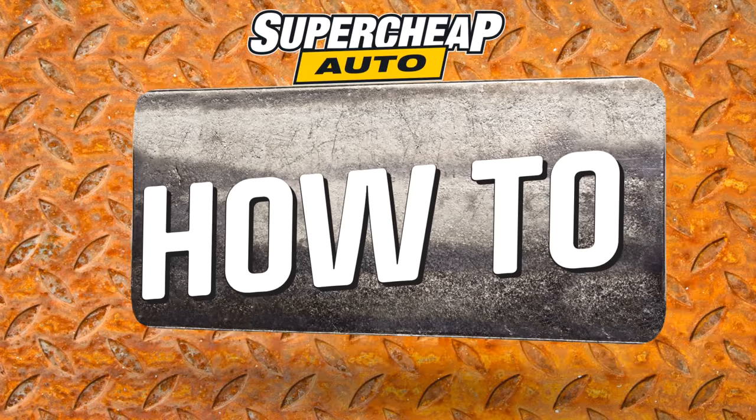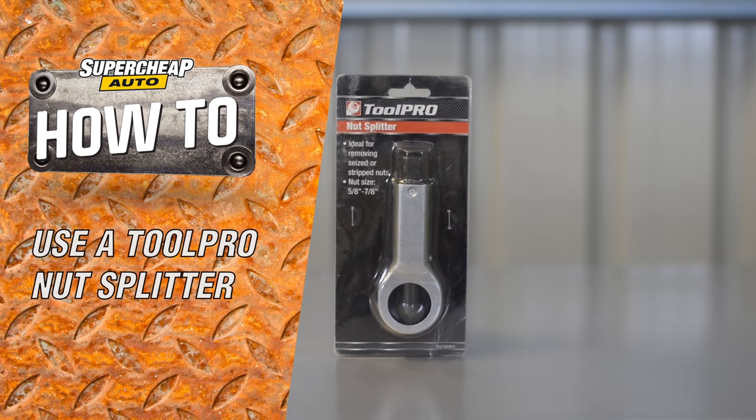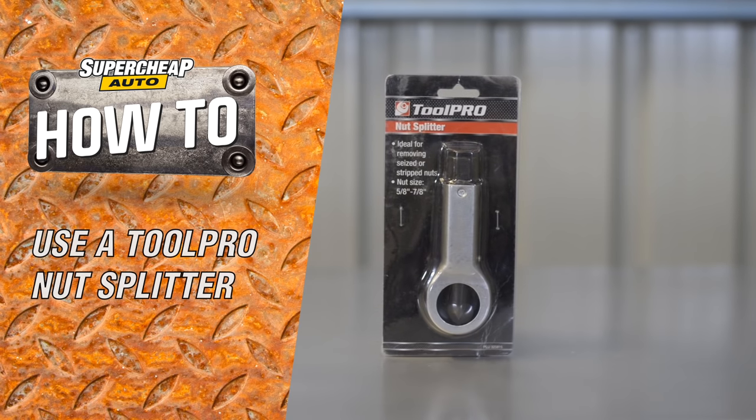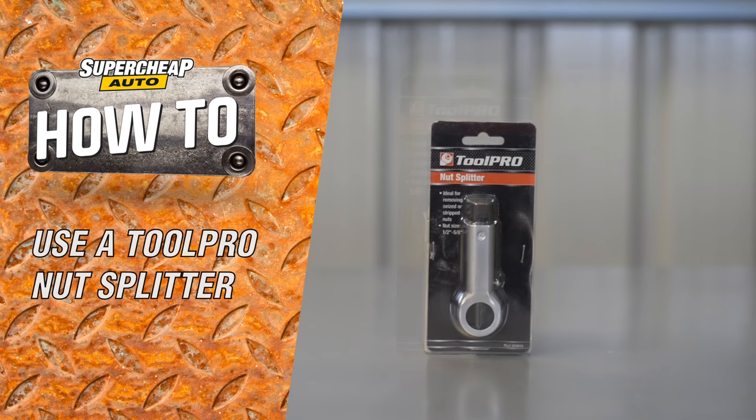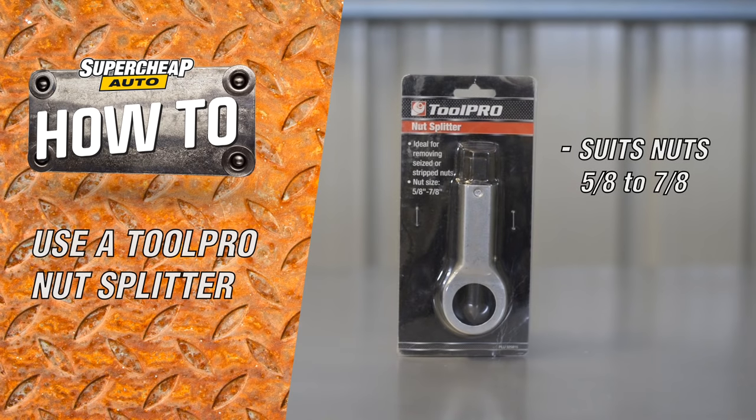If you have a stuck nut that even the ToolPro bolt extractor set won't move, maybe it's time to bring out the ToolPro nut splitters. There are two different sized nut splitters in the range. The smaller will suit nuts from half an inch to five-eighths of an inch, while the larger one will break nuts from five-eighths of an inch up to seven-eighths.